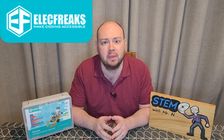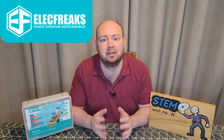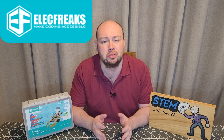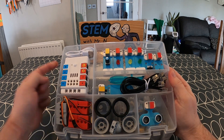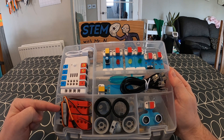The Neza Inventors Kit. Let's see what's contained within the Neza Inventors Kit. The Neza Inventors Kit is split into two levels. On the first level, we have this big white block, which is the Neza Expansion Board.